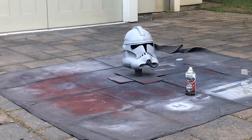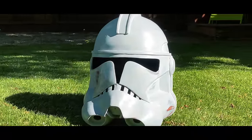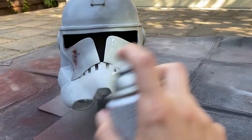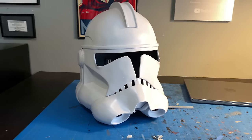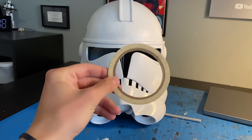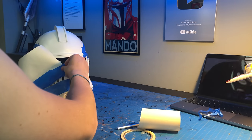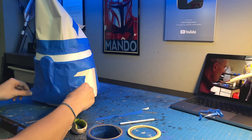All this hard work is about to pay off in the next step, which also happens to be my favorite part. I gave the whole helmet a few light coats of white satin paint, waiting 15 minutes in between each one. Here I have some fine masking tape, which I use to outline all the areas I want to mask off. Right now we're doing the gray — this works really well for sealing off all the edges. I put a layer of blue tape on top of that, and then some scrap paper to cover up all the larger areas.